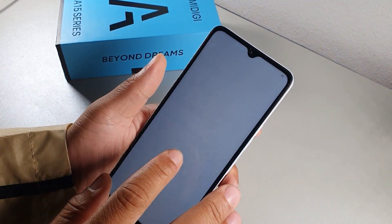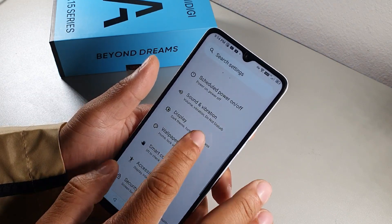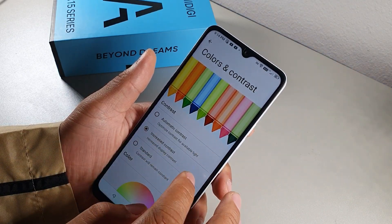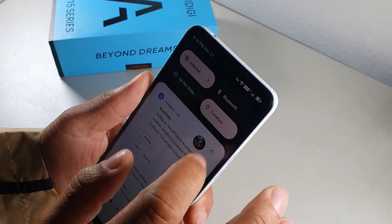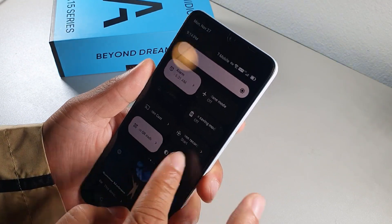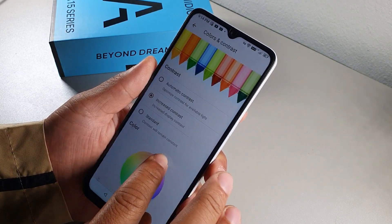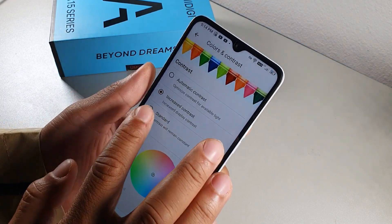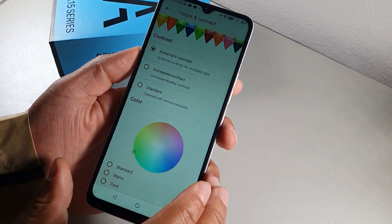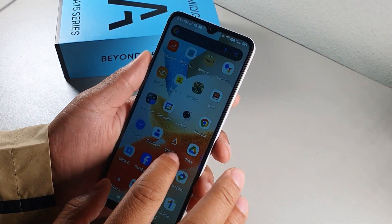In Display settings, go to Colors and Contrast to adjust your screen's color profile. You can set automatic contrast to boost brightness, or manually adjust the color tones. If you notice a red tint, you may have Night Mode enabled — this menu lets you correct that and customize the display color to your preference.